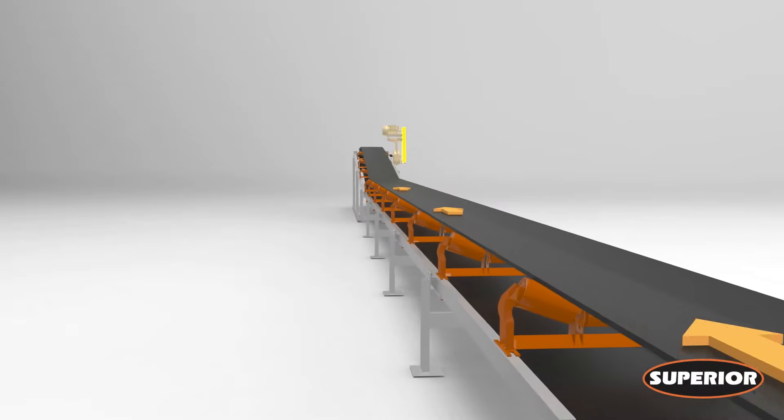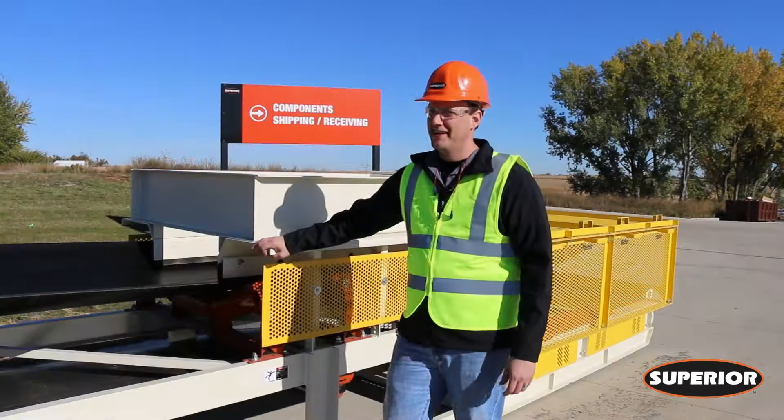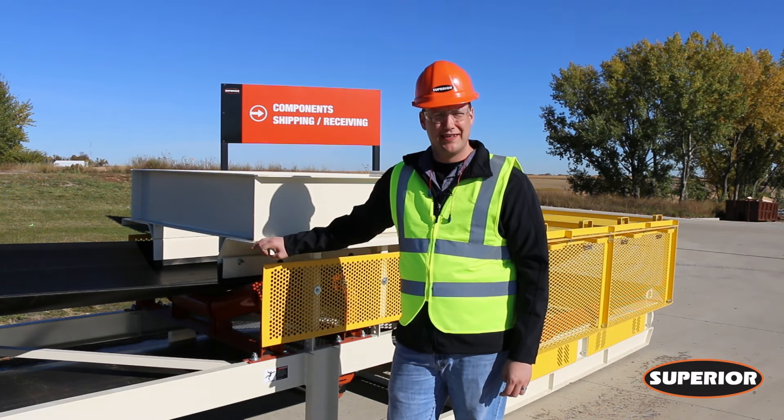After adjustments have been made, run the belt for three complete revolutions. If your belt is running centered and staying on your head pulley, we're ready to move on to the next step.